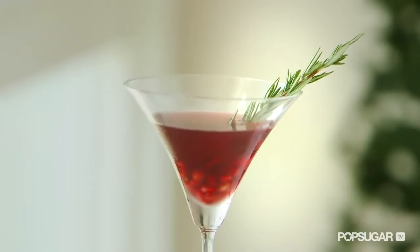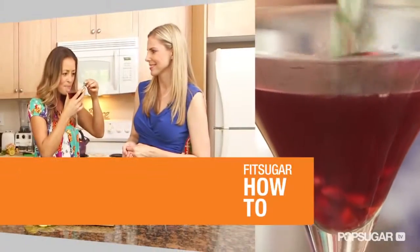There are plenty of ways to add fruits and herbs into your diet, but this pomegranate rosemary martini is definitely one of our favorites. We have nutritionist and New York Times best-selling author Cynthia Sass here to show us how it's done.